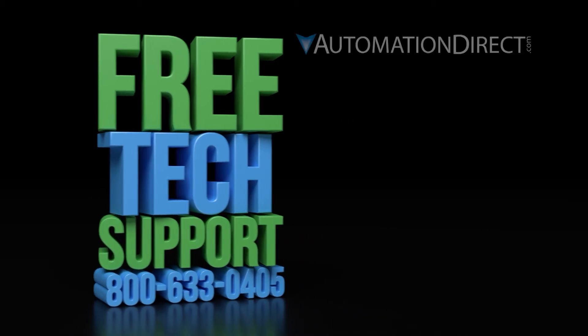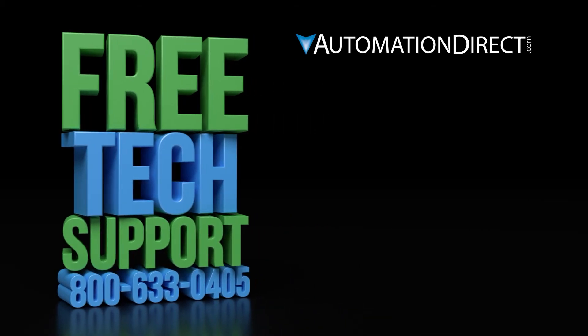They will be happy to help. Click on this video to learn more about AutomationDirect support options and click here to learn more or see more videos on sensor products. Be sure to click here to subscribe to our YouTube channel to be notified of new videos. And don't forget to hit the like button below.